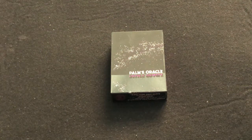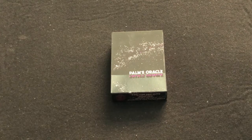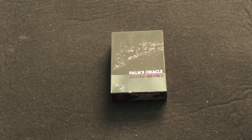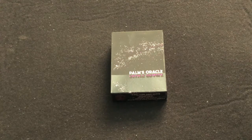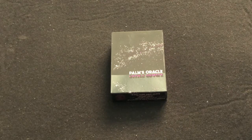Hello everyone, this is H30, back with another deck with you today. We're looking at the Palms Oracle from Stuart Palm. He is also the designer. He is someone who is into card reading, and so he designed a stack for his use. It is printed by Legends Playing Cards. Big thank you and shout out to Legends for sending me this — I do appreciate it.